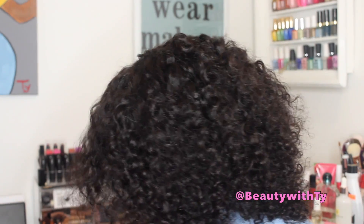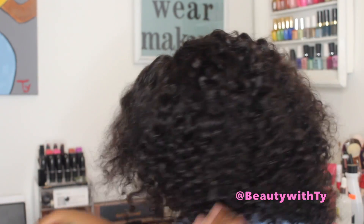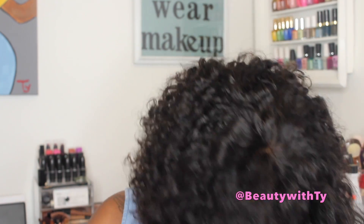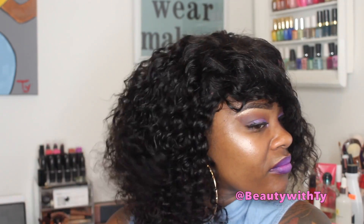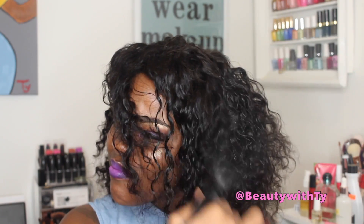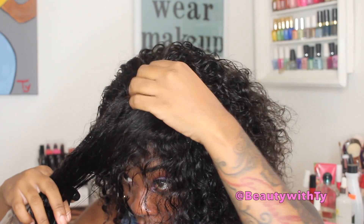I'm sectioning off the hair and I'm going to wet it again with my spray bottle so the curls can kind of draw up, and then I can cut it. I don't want to cut the hair dry, because when I add water it's going to shrink back up. I'm using my spray bottle to make sure the rest of the hair doesn't get too frizzy, and then I'll spray my bangs so I can cut them.